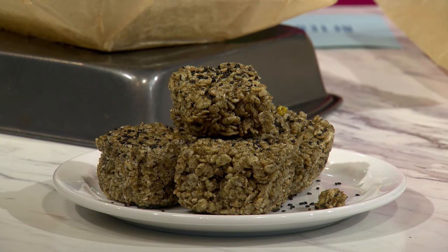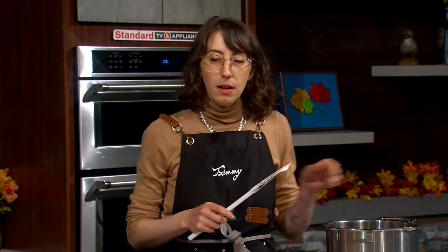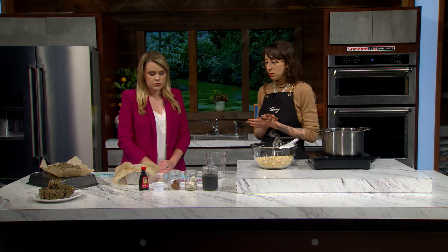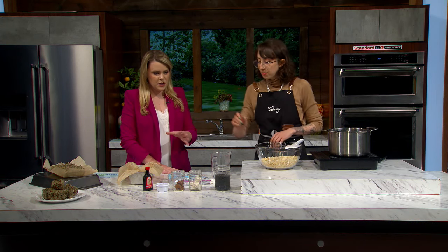Do you watch Great British Bake Off? I love it — this is gonna make you feel like Star Baker! So these are two of my favorite flavors: miso and black sesame paste. Miso is this awesome umami, salty bomb that we're gonna add to this delicate balance of sweet. And we've got some homemade black sesame paste here — you can make this with coconut oil, some powdered sugar, and black sesame seeds, just put it in the food processor. You can add it to so many different things, and that color is so great for any kind of spooky recipe this time of year.